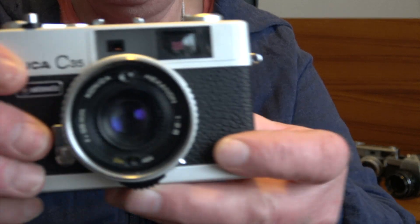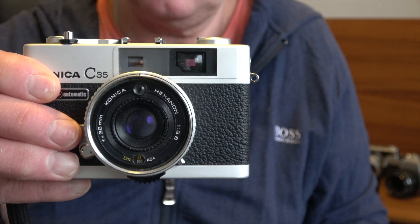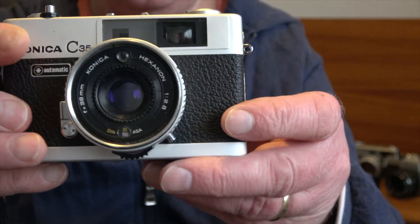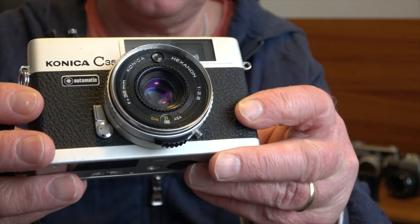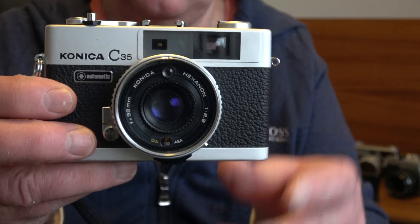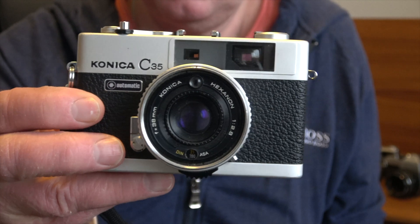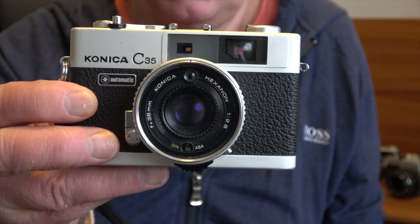It's a lovely little camera to carry around and it's supposed to give extremely good results. I could carry this one around all day. Once lockdown's over, hopefully in a few weeks, I'll get out and take some decent photographs with this and show you the results.